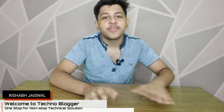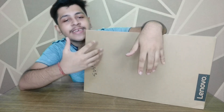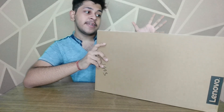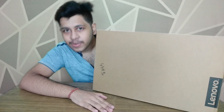Hey guys, this is Vishal Biaswal and you are watching Technoblogger. Here is the box of the Lenovo V15. We will talk about the features and this is the combination of the processor — this is the Ryzen 5. We will talk about the price and some of the features, so let's begin.